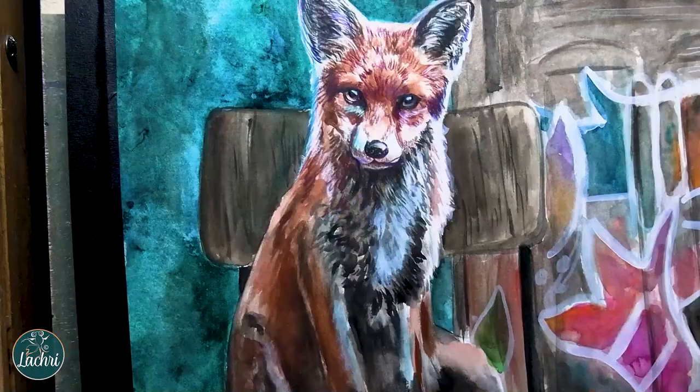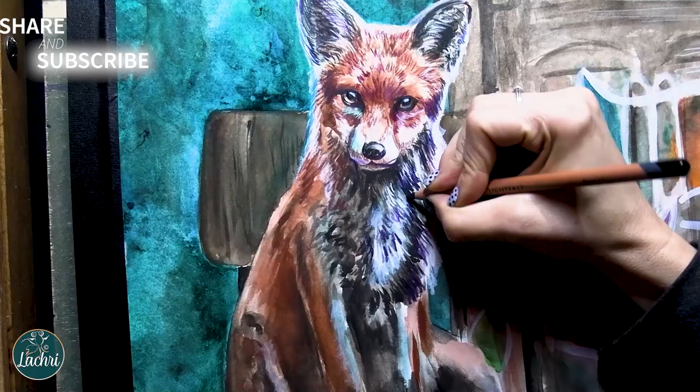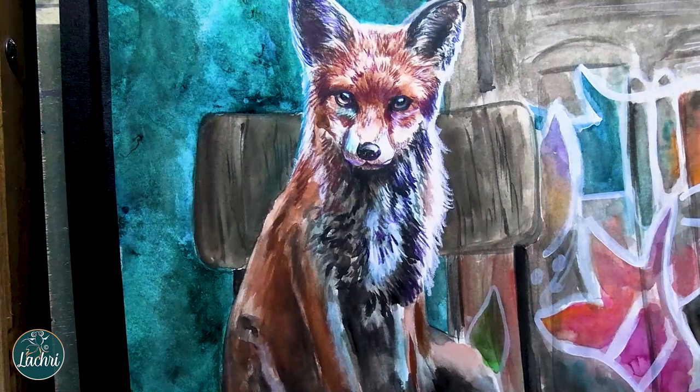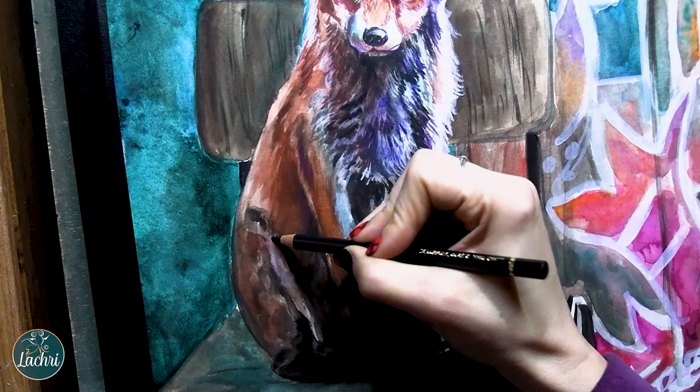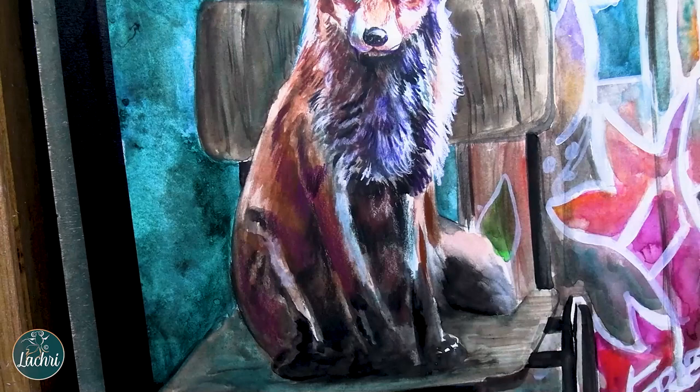Another thing I'm having to do is pull some of that teal background color into the subject. It's used on the door, but it needs to be brought into the chair and into the fox so that everything feels like it belongs to the same scene. I used three different reference photos that don't go together at all. So when you combine multiple photos, whatever colors you're using in your background, you need to pull those into your main subjects — that's going to help them all feel like they're part of the same scene.